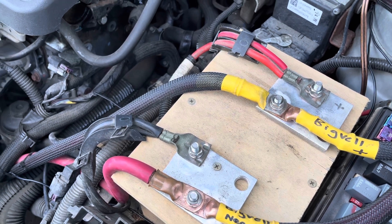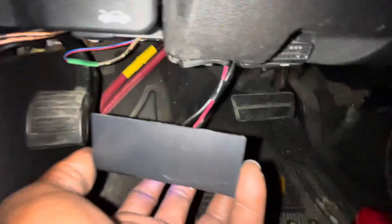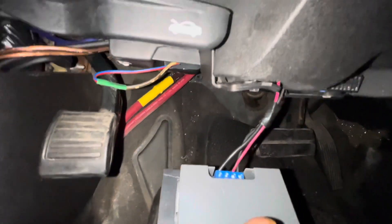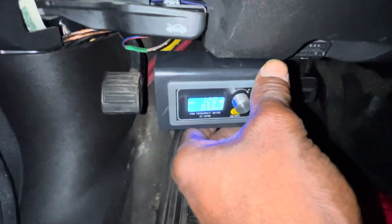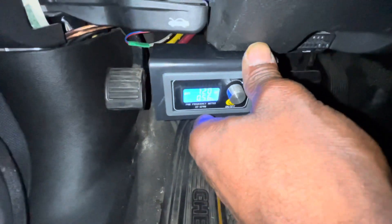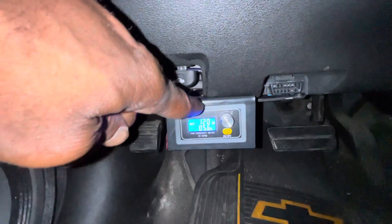From there, you would set your frequency to whatever your car spec is. I got mine kind of wedged in. At the bottom, you've got ground, ignition, and your source wire going to your alternator. I just cut this ABS plastic case to house it — it's my little temporary bracket. Right here is your frequency.